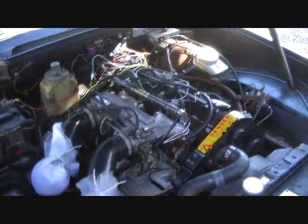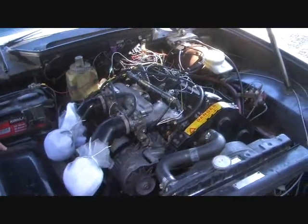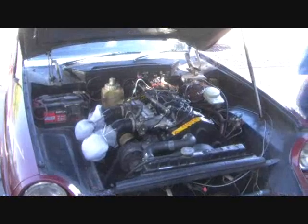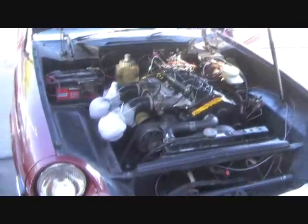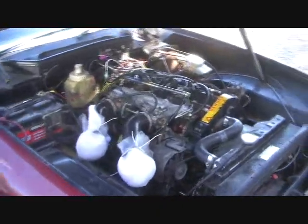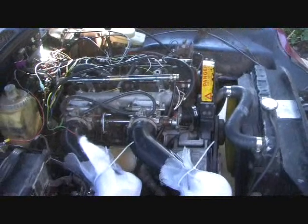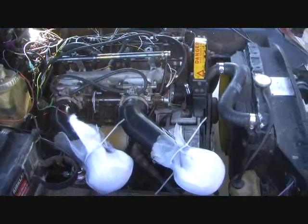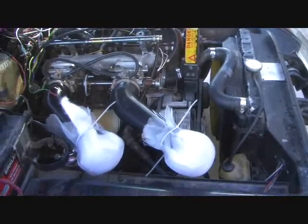The actual ignition timing is done by the Megasquirt unit. Why don't we fire it up and see what it sounds like? Hopefully no parts will fall off or burst into flame. One of the nice things you can see is unlike the traditional Jensen Healey startup, there's no continuous cranking of the car trying to get everything going.